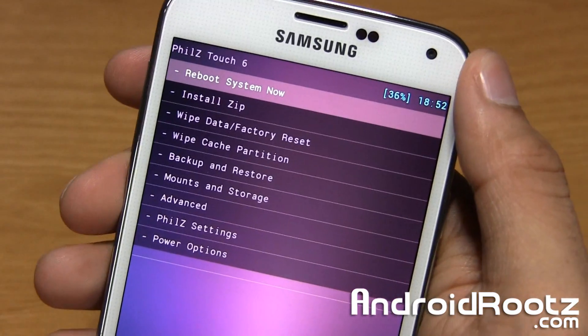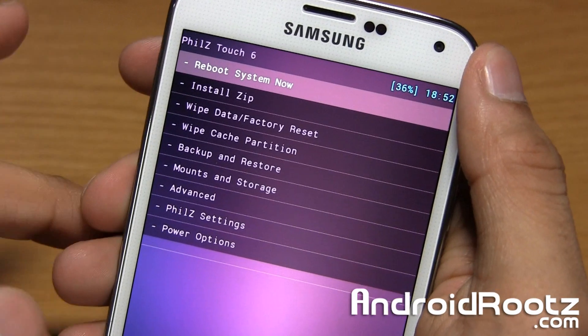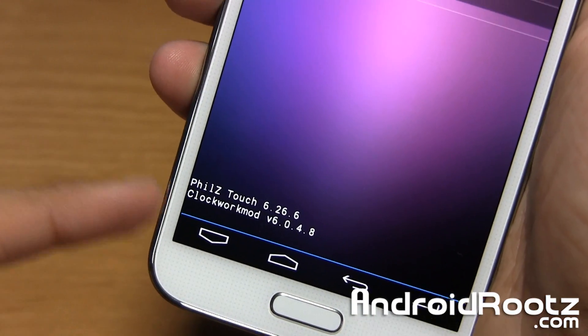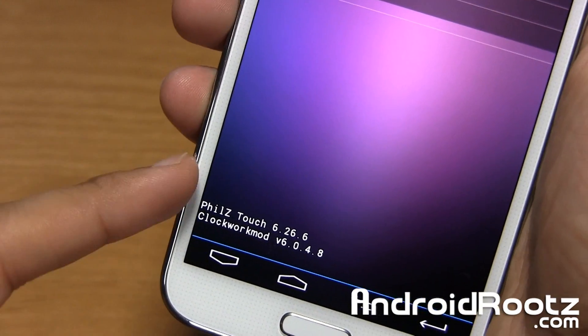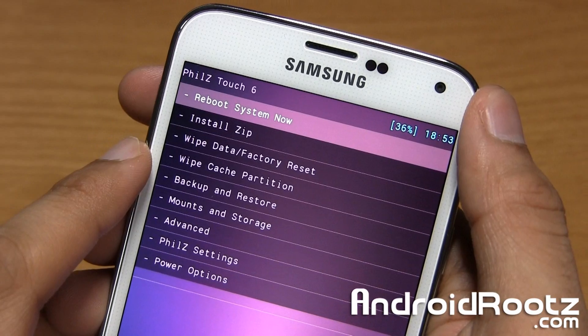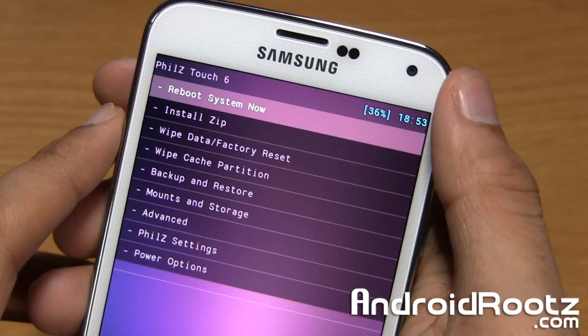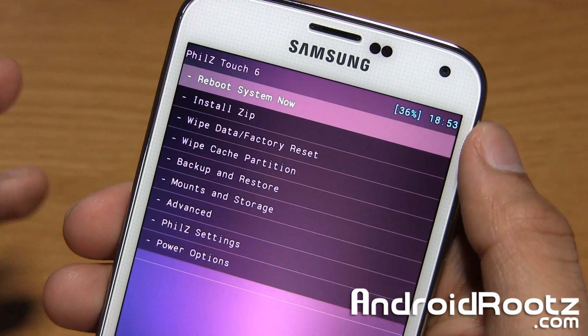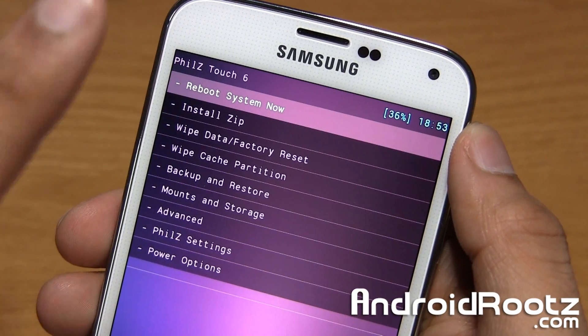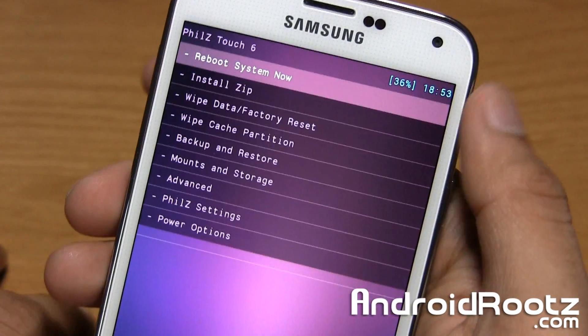So here's recovery mode. You have all these options and, like I mentioned earlier, we're going to be using Phil's Touch Recovery. It's very similar to ClockworkMod Recovery, so you can have either one. And if you're running TWRP Recovery — Team Win Recovery Project — it's going to be pretty similar. It'll look a little different, but overall the same steps. It'll just say backup instead of backup and restore.